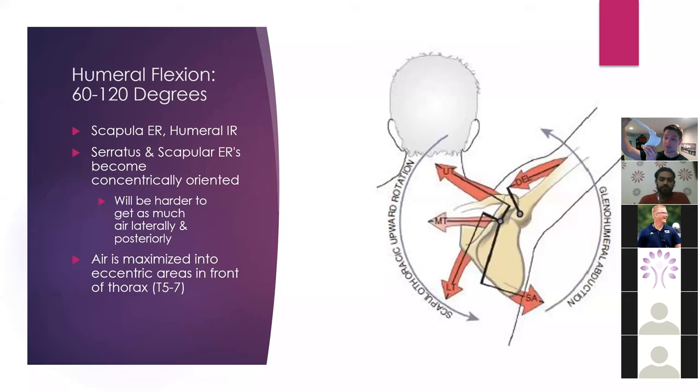We're going to have those scapular external rotation muscles become more concentrically oriented, meaning that we're going to have a harder time getting air posteriorly and laterally because the scaps are upwardly rotating and because we have more lateral compression through the serratus anterior. So you might look at someone doing a reach straight ahead and think they're opening up their mid back, but really they're getting more air anteriorly because of the role of these scapular external rotation muscles.